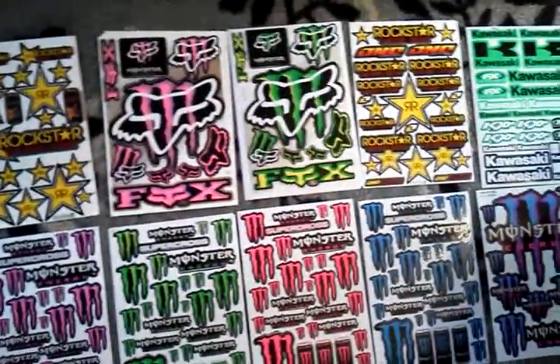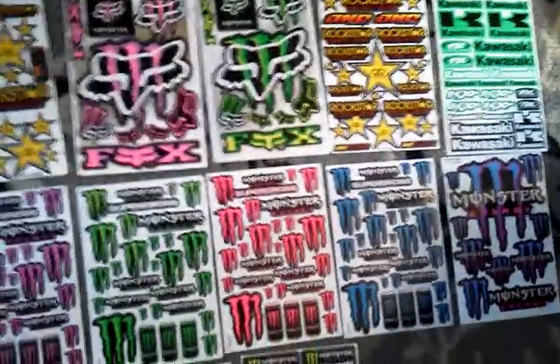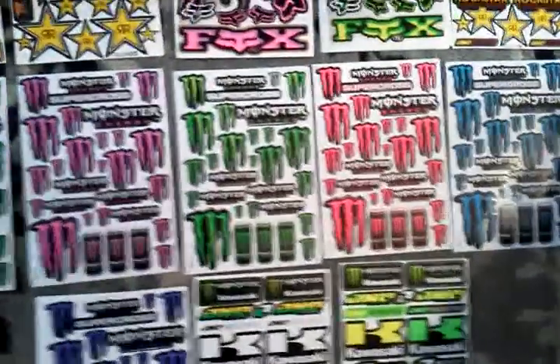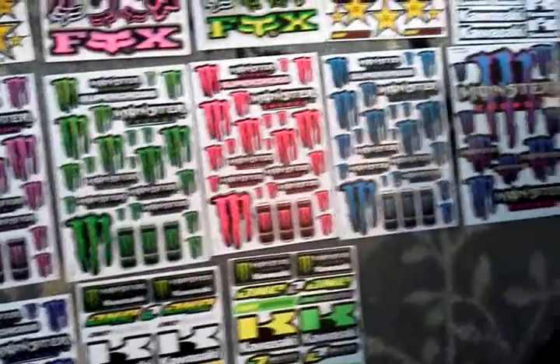Some of them are Rockstar, some Fox Monster stickers, pink and green, and some fluorescent green and yellow Kawasaki stickers. And the rest are fluorescent green, a really cool bright pink and blue and like purple bluish stickers.